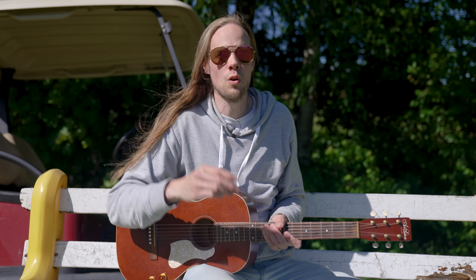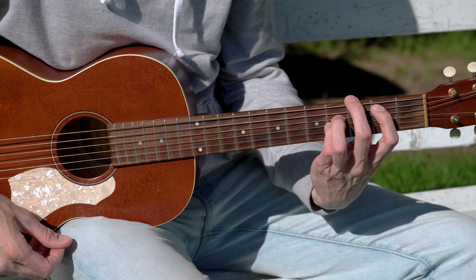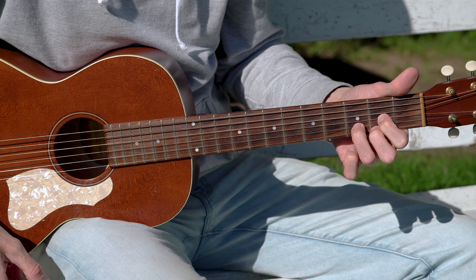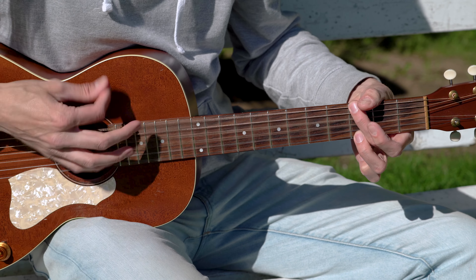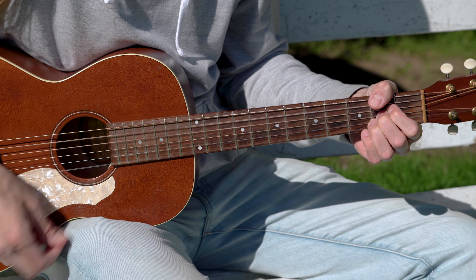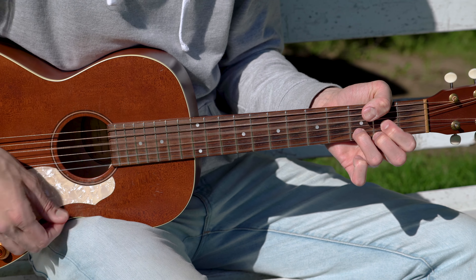Prochaine section de la chanson — on a un petit break dans le milieu, on va changer un petit peu les accords. Rien de très compliqué: on va avoir encore une fois notre Si suspendu 4, ensuite on va aller à un Sol, ensuite on va faire un Ré majeur, et un Mi — une mesure de chaque. Par la suite on va faire un Sol — une mesure de chaque, rien de compliqué.